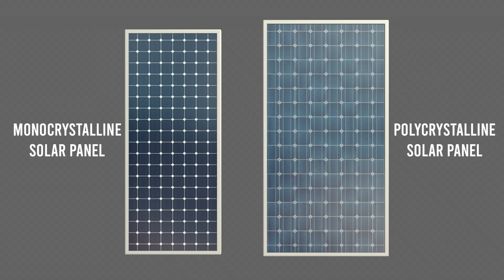Monocrystalline panels are smaller, so they require less roof space for the same output than polycrystalline, but are slightly more expensive. If you have limited space, I would recommend monocrystalline. But if you have enough space, go for polycrystalline because they both last a long time. Be sure to check with brands though.